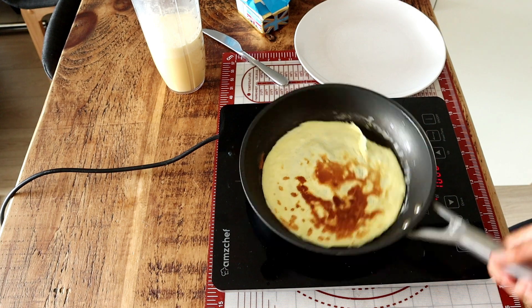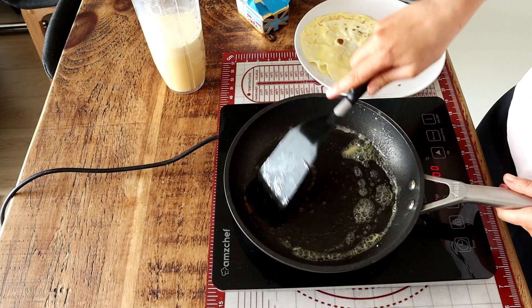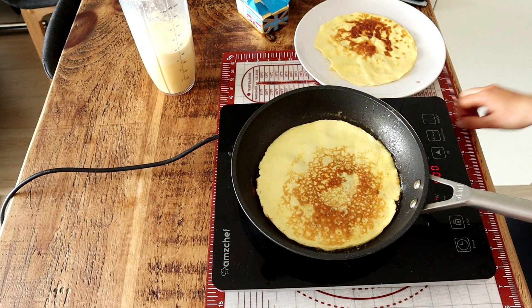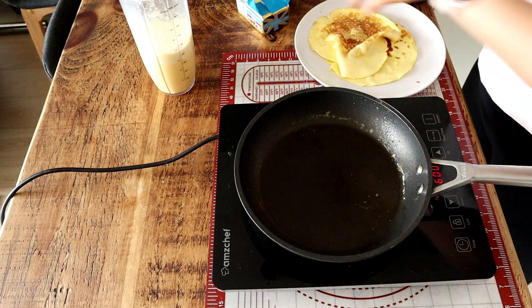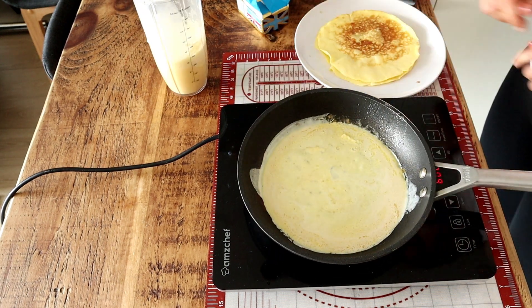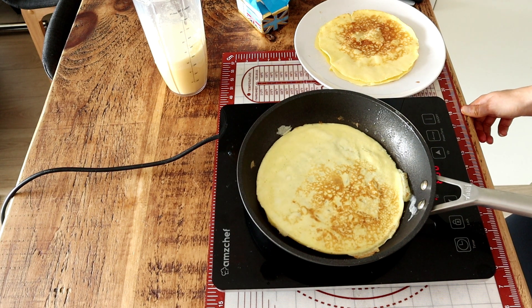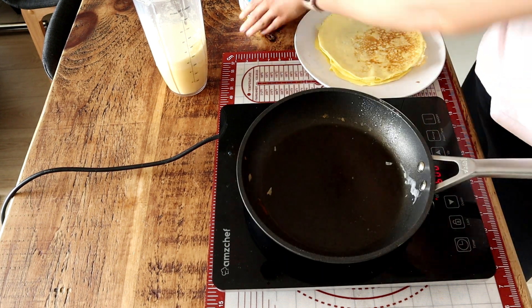In a non-stick pan with a bit of butter, you're going to fry up your crepes. Try and keep them nice and thin — though of course if you like a thick crepe that's up to you — but for this recipe it's better to keep them nice and thin. Fry them at low-medium heat, try not to dry them out, keep them nice and soft.